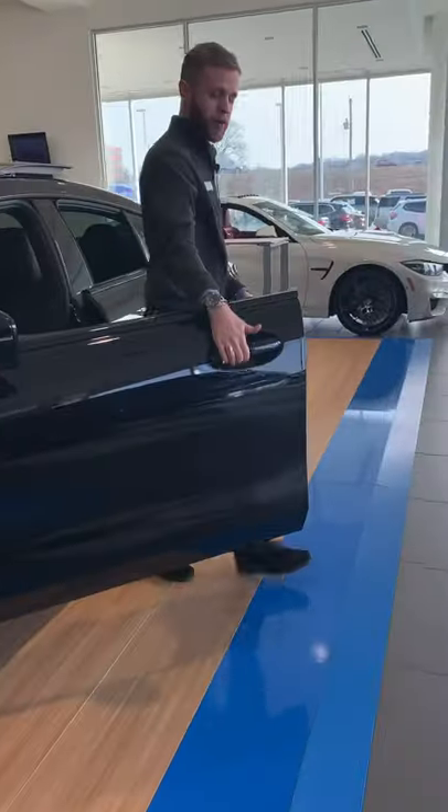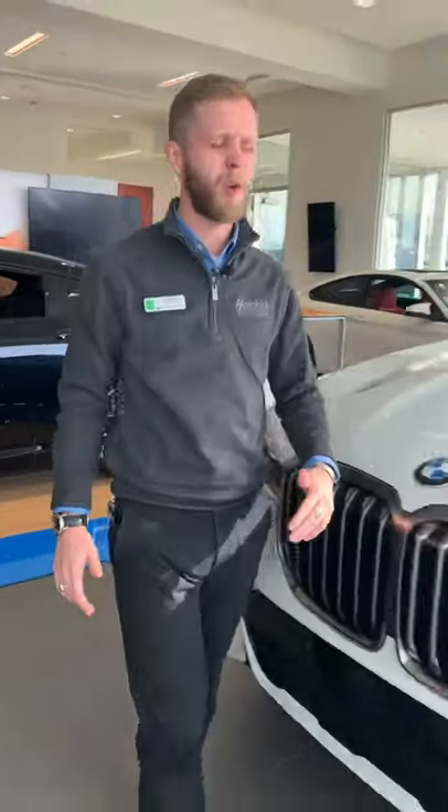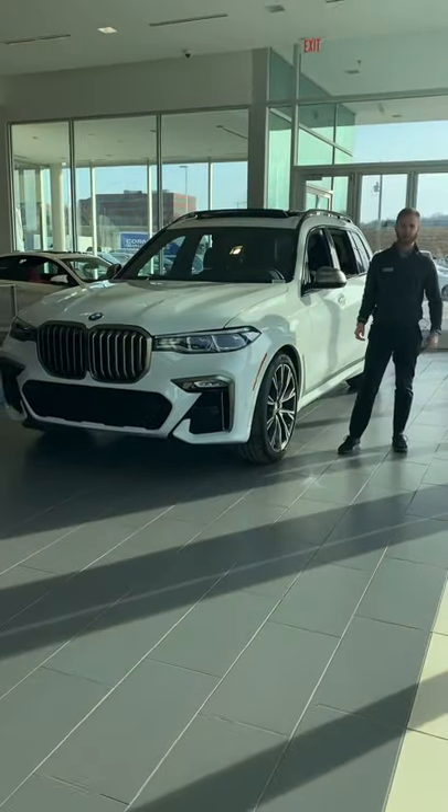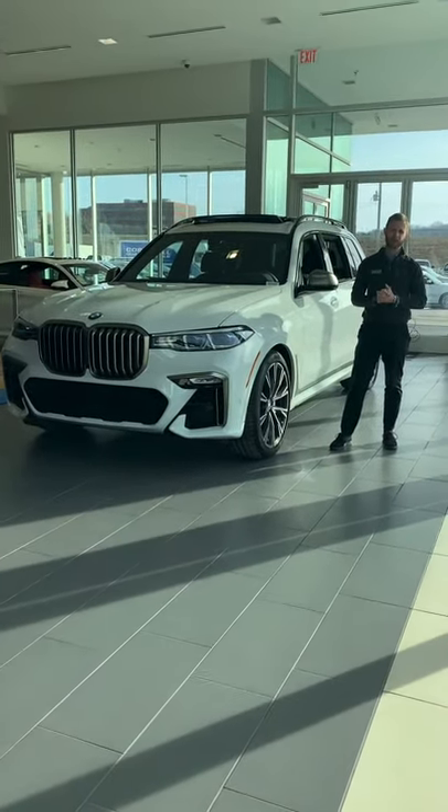Hello everybody, this is Colin Coit from Hendrick BMW, Certified Genius, and today it's a cold one. I figured I'd show you a Tech Tuesday tip on how to activate the remote start, but first there are a few steps in order to do so.